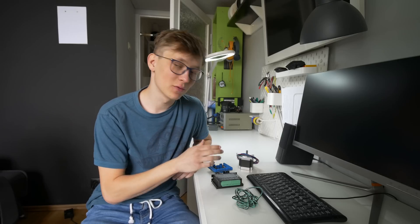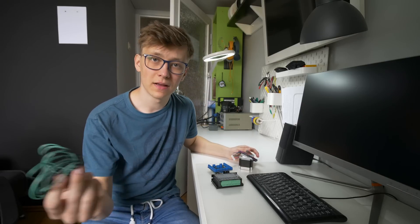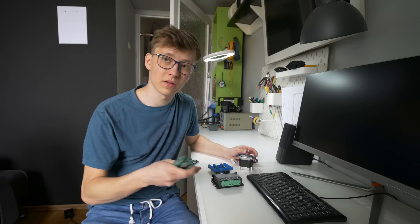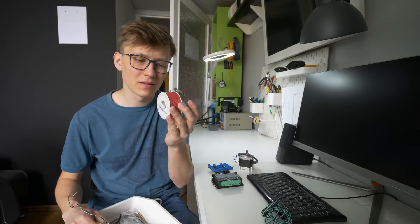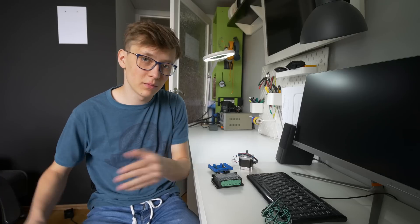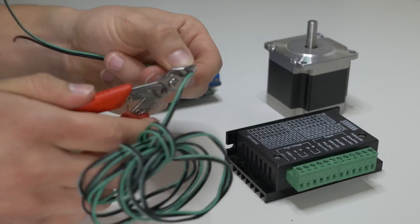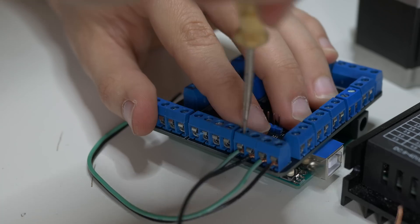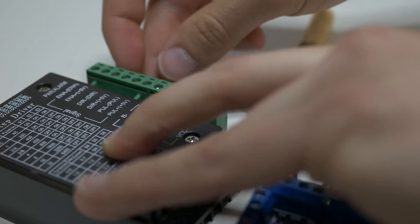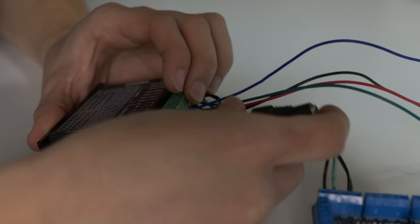Now I'll connect a NEMA 23 stepper motor to the TB6600 driver the same way I did in my last video. I'll use the original motor cable to connect the motor to the stepper driver, and then you can use any kind of cable to connect the stepper motor driver to the Indie Shield — because you have screw terminals. You can use this kind of cable, or breadboard cables, or seriously anything you want.